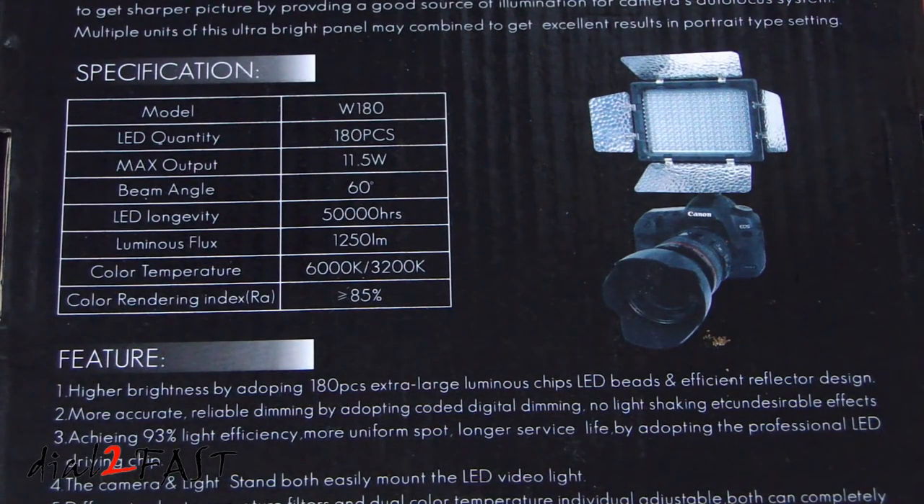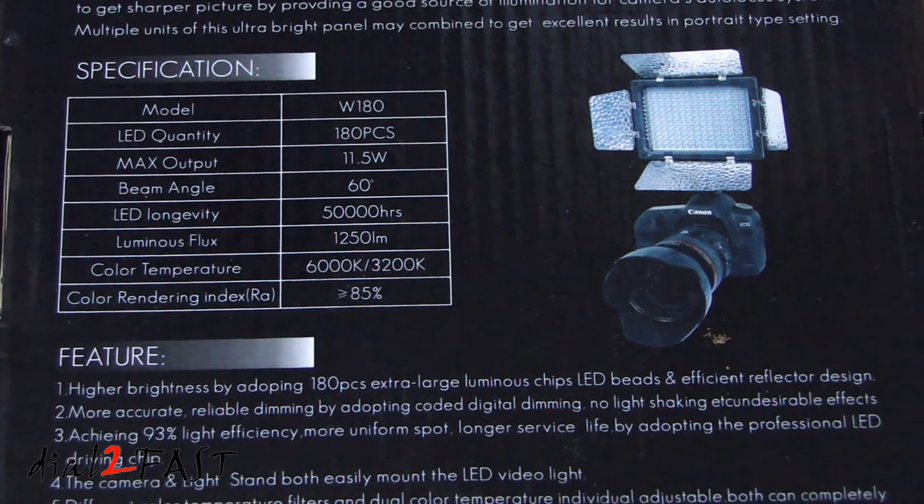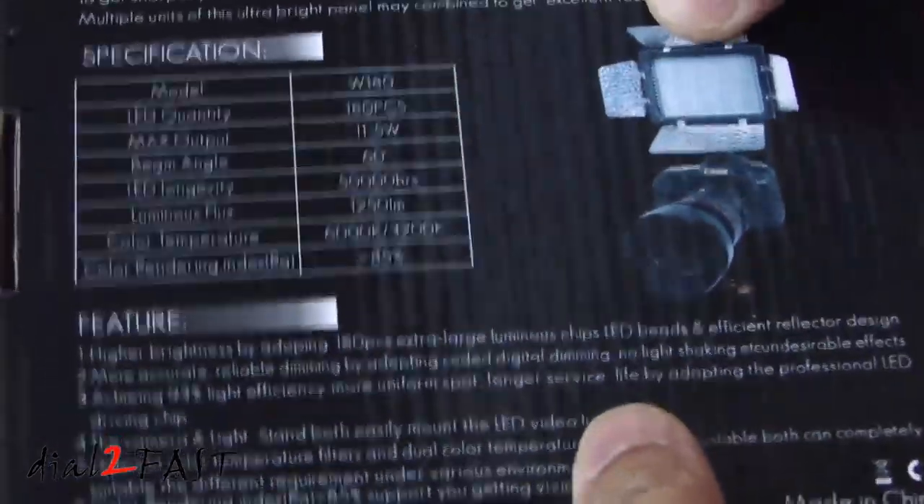This light panel includes several filters you can place on the front to give you a different color temperature. Let's open this up and I'll show you what the unit looks like.